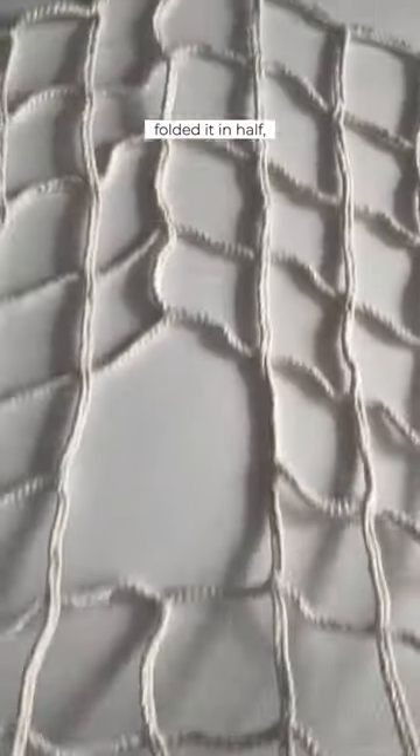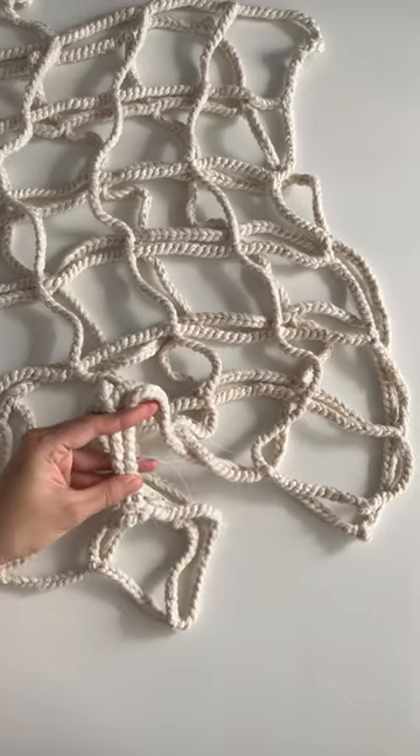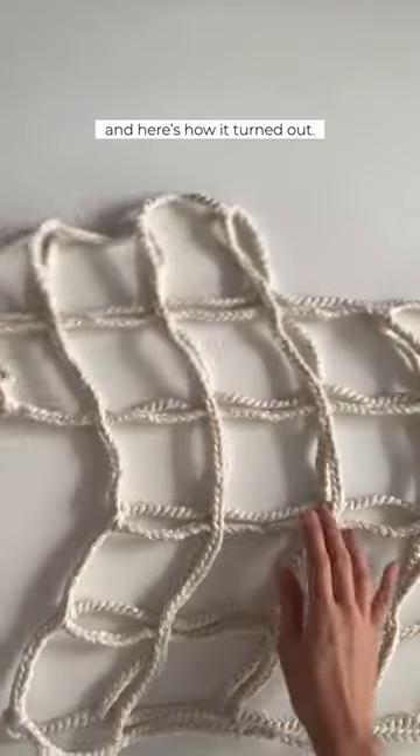I weaved the ends, folded it in half, and sewed the sides together. And here's how it turned out.